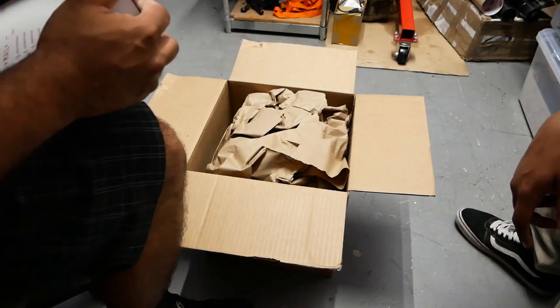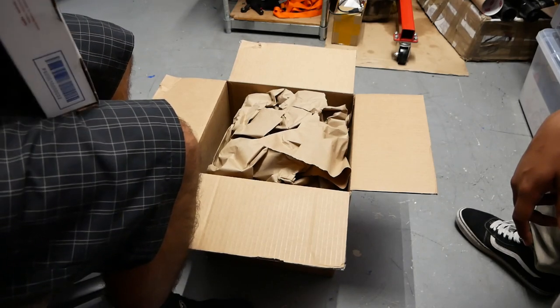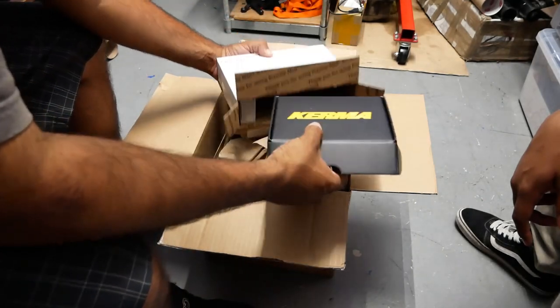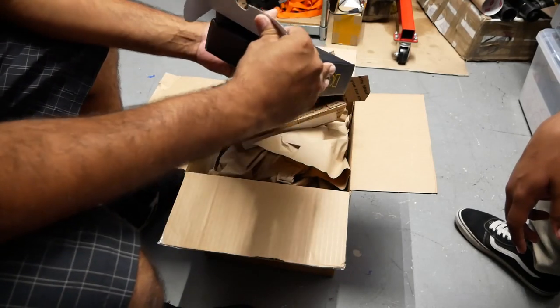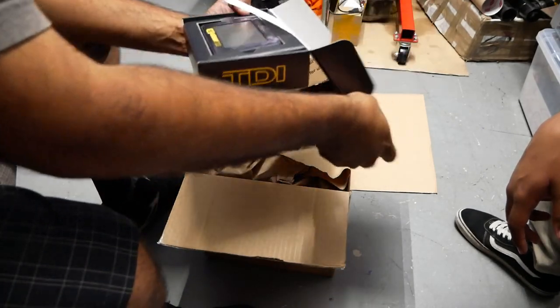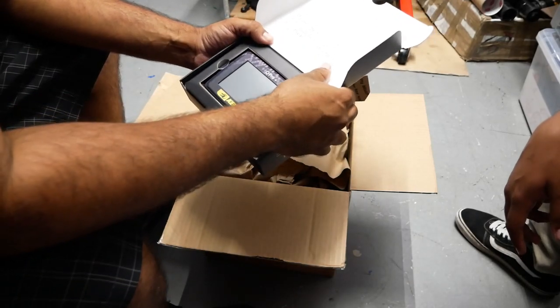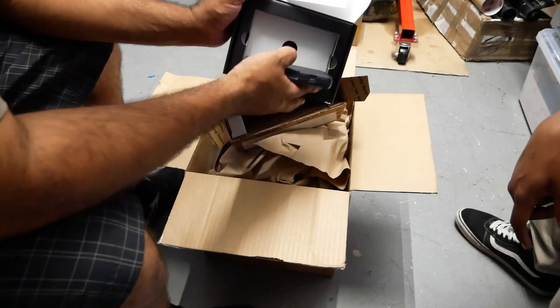We're going to see how cool this intake is — I hope it's super cool. Here's a random box. Let's open it up. I see a cool black box here. Please check your email from Kerma and follow the instructions. I got the ProTune!